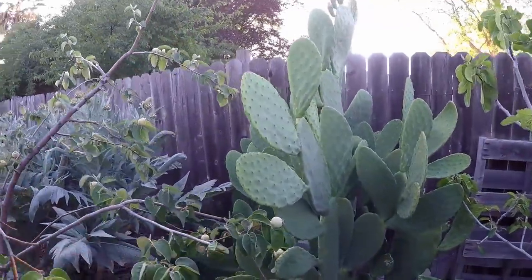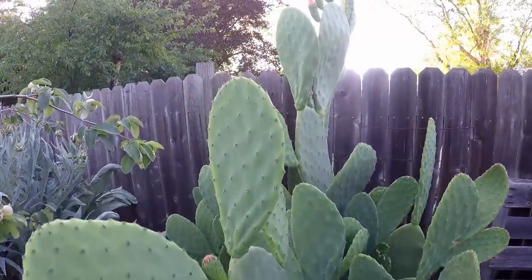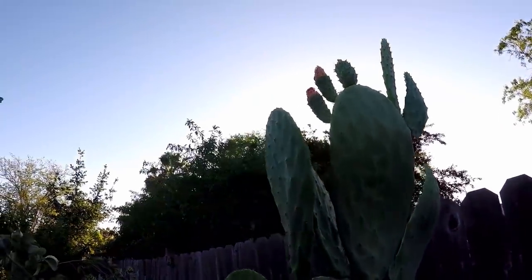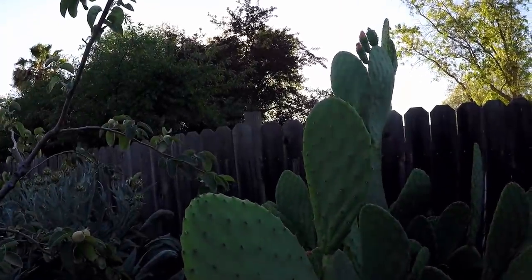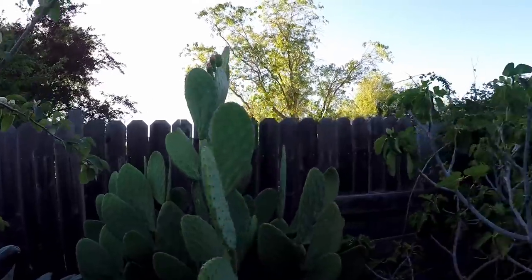Back here we've got nopalus cactus, and we've got a bit of flowering happening here. You can eat the younger pads of the nopalus cactus. We should be going over that in a future episode.